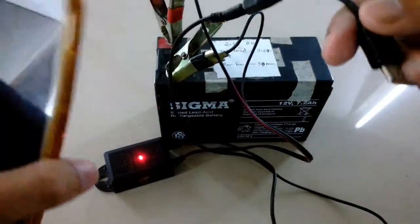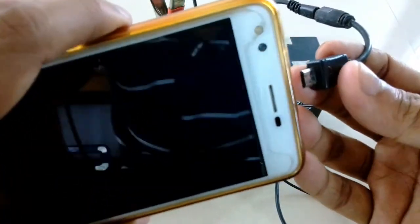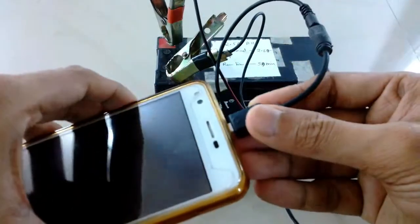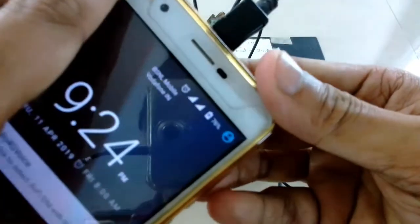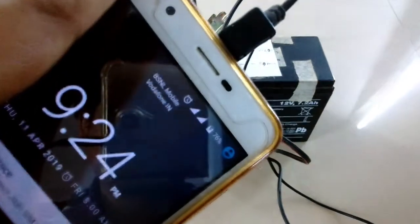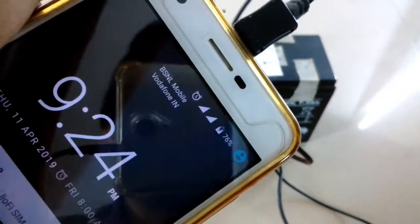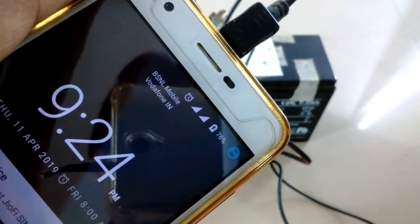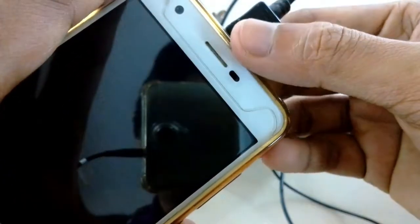Here you can see it has started charging, and as soon as I remove the charger it stops charging. Normally power banks of 10,000 mAh capacity are rated at 4 volts — at 10,000 mAh that gives about 40 watt-hours. But the LED battery at 12 volt 7 amp is about 80 watt-hours, so it's double the capacity — comparable to a 20,000 mAh power bank.